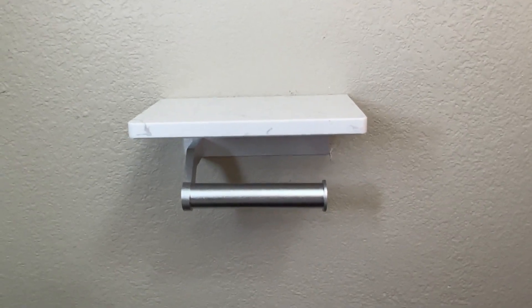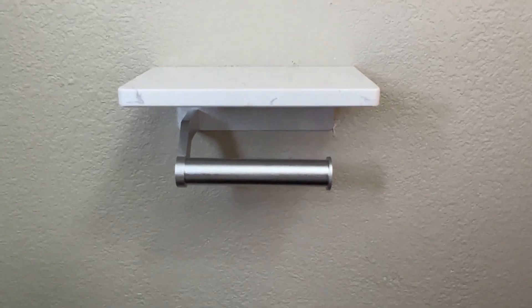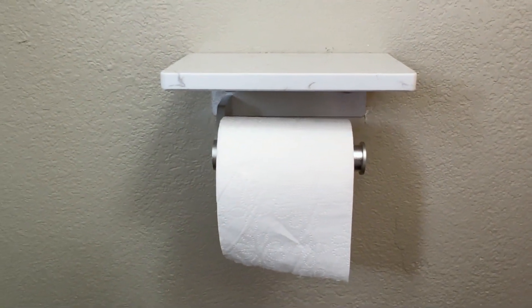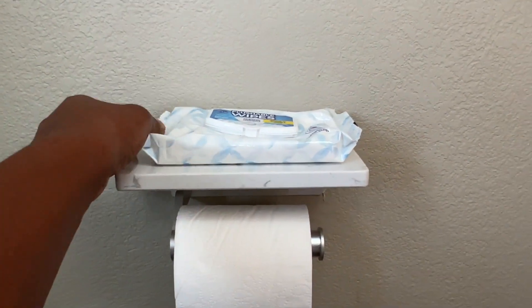I love my toilet paper holder with the natural marble shelf from Hoim Pro. I got mine in silver. I love how easy it is to slide the toilet paper on and off. This unit came with everything that I needed to install.